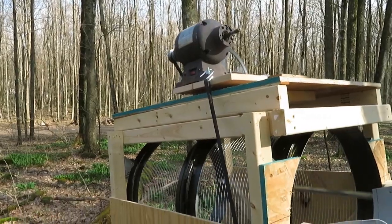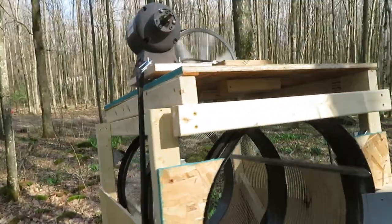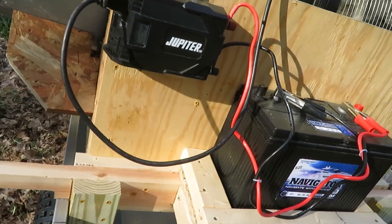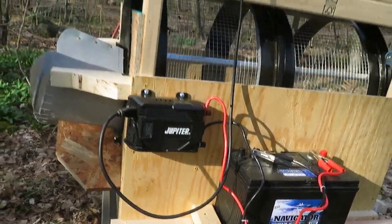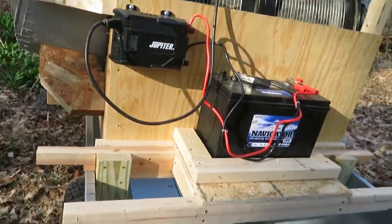Now, if you live in a part of the country that doesn't have current bushes to draw your energy from, what you could do is get a car battery and an inverter — in this case a 750-watt inverter — and you could run it off that, in the off chance you don't have current bushes.